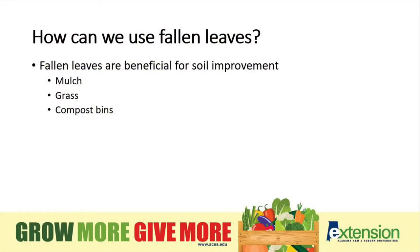So how can we use our leaves? Fallen leaves are beneficial for soil improvement. We can use them in many different ways in our gardens — as mulch in different areas of our yard, on our grass, and also in our compost bins.